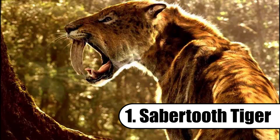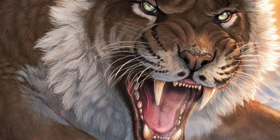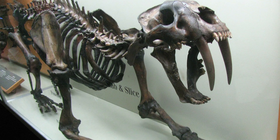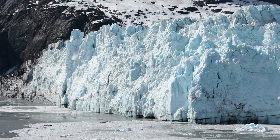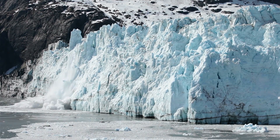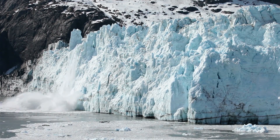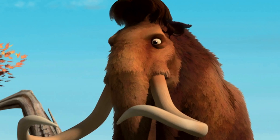First, we have the saber-toothed tiger. The saber-toothed tiger is known for its long, curved, saber-shaped canine teeth. These teeth are so large they extend from their mouths even while they're closed. These deadly kitties can be found all around the world around 42 million years ago. Researchers have discovered that the saber-toothed tigers went extinct shortly after the ice age. However, paleontologists have yet to find out what caused their extinction — probably because it refused to eat Manfred.